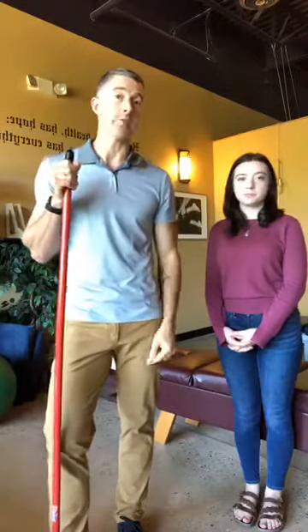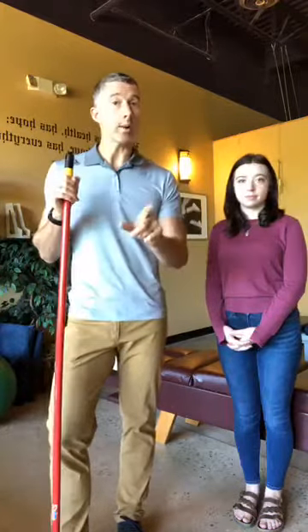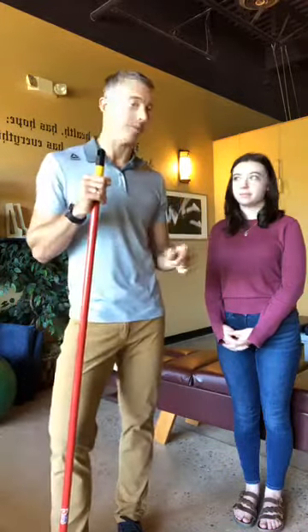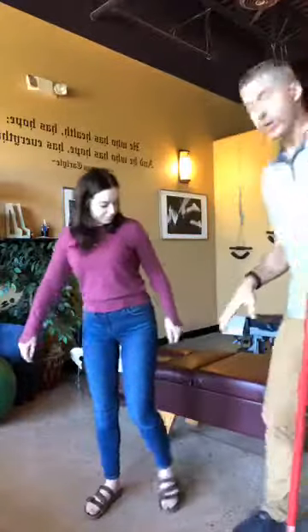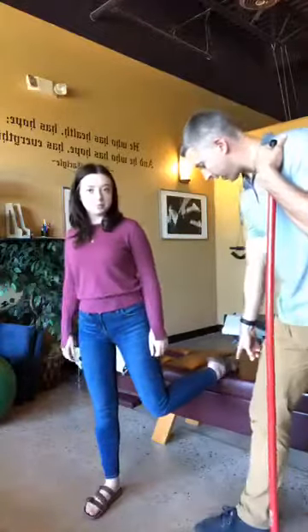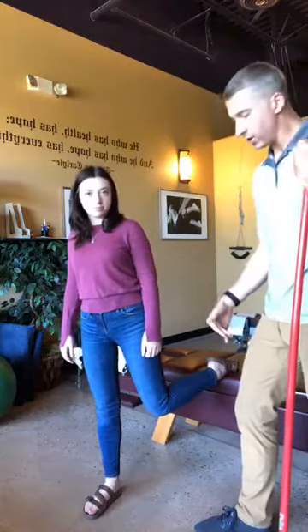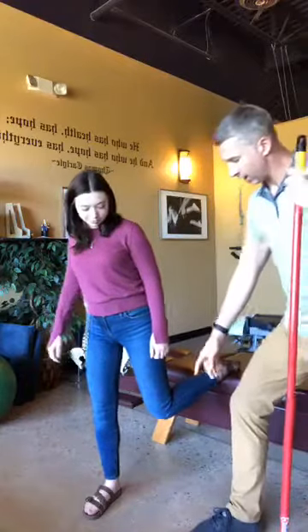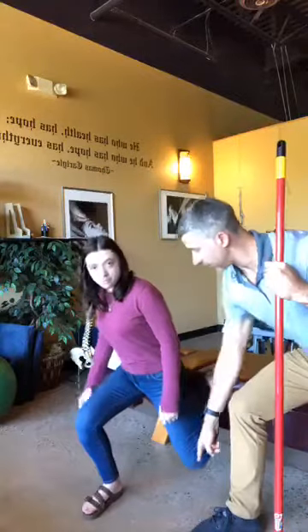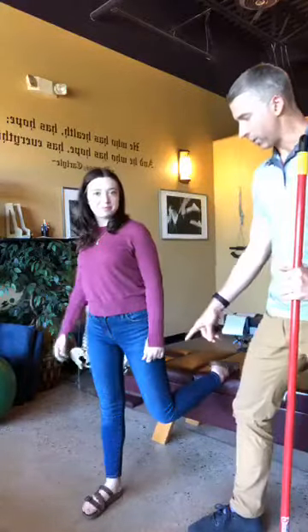One great alternative is called the Bulgarian Split Squat. There are a couple of ways you can do this. I'm going to have Holly demonstrate. Why don't you go ahead and start the Bulgarian Split Squat, Holly, and I'll explain what we're looking for. When you're at the gym, you want to find a bench right at about knee level, which is where Holly's at. You're going to go into almost a lunge position — we're looking for this knee to hit the floor.